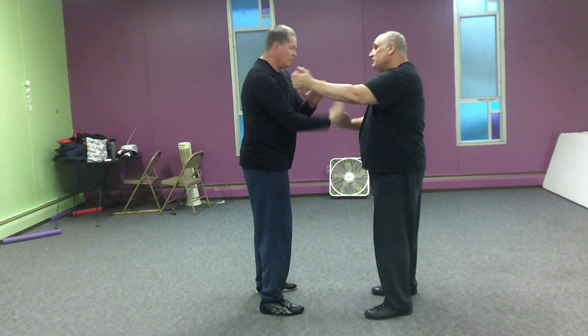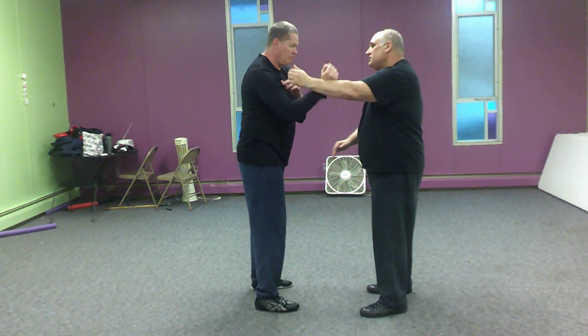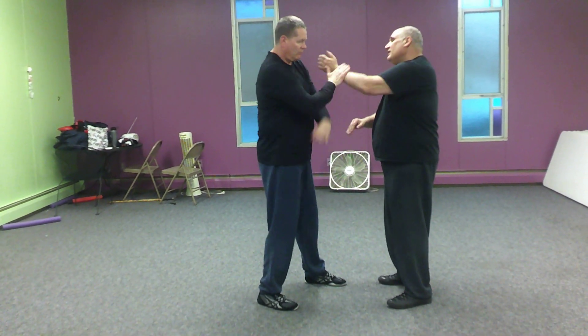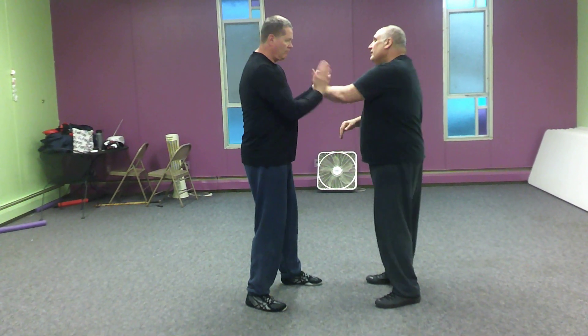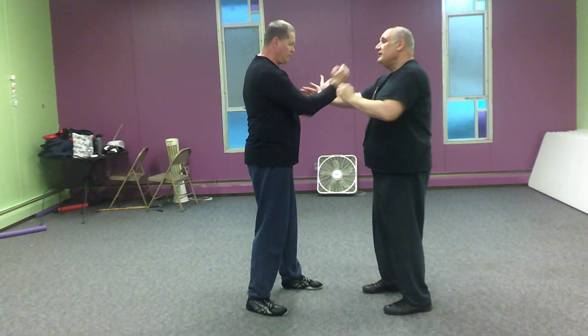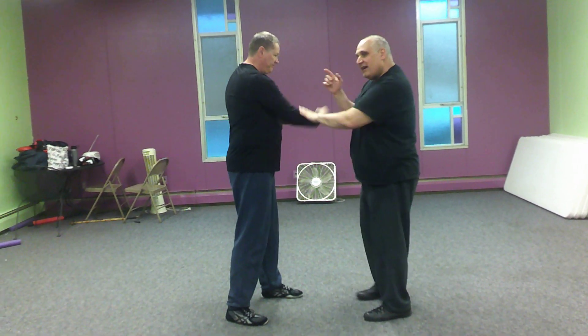What Pat can do is he could change hands and now punch with his left hand, and now we're going left to left. Now I can go right to left or right to right. That's it. So let's play with that for now — straight punch.